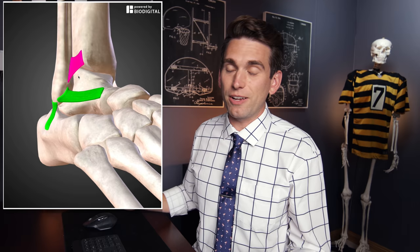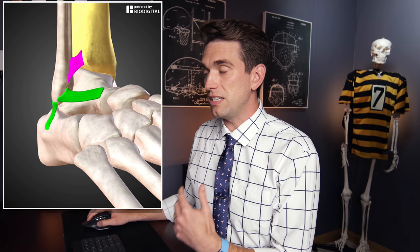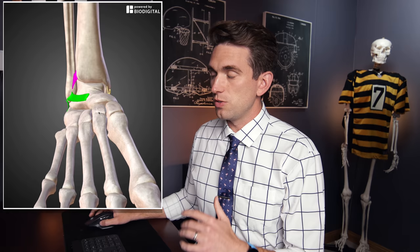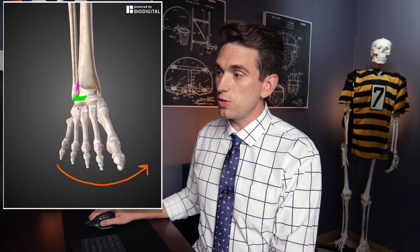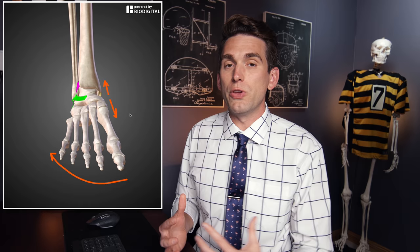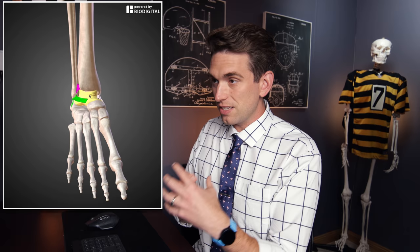Looking at our biodigital anatomy tool, the ligaments highlighted in green are on the outside of the ankle — the traditional lateral ankle ligaments injured in a common inversion ankle sprain. The one in pink is the high ankle sprain ligament, the AITFL, which runs from the front of the fibula to the tibia and maintains the connection between those two lower leg bones. On the inside of the ankle we have the deltoid ligaments. Inversion pulls on the outer ligaments causing a lateral sprain, while eversion puts tension and stress on those inner deltoid ligaments.